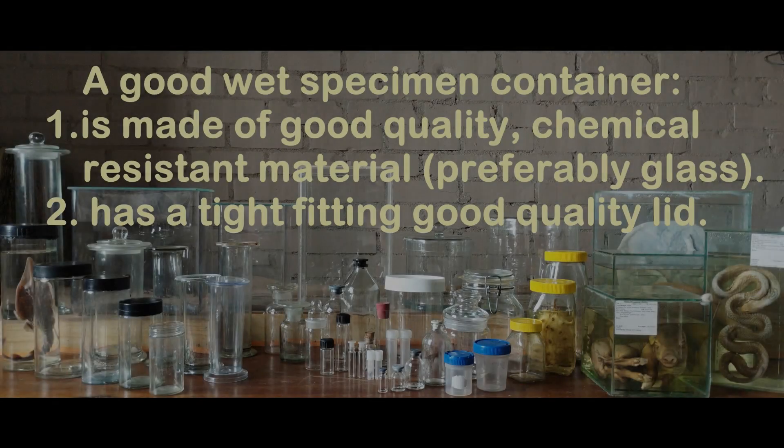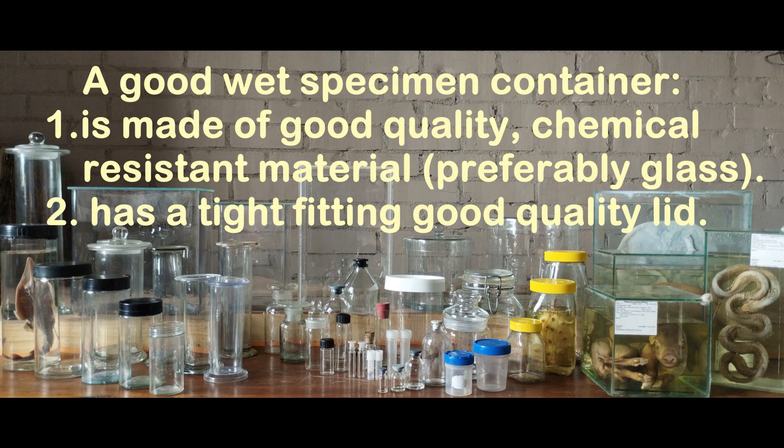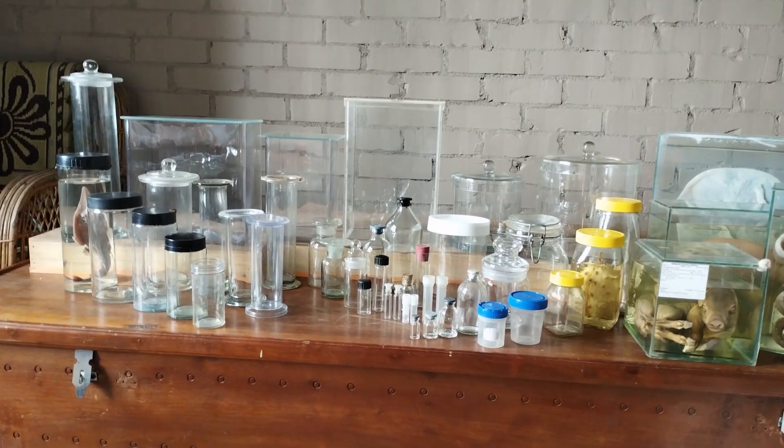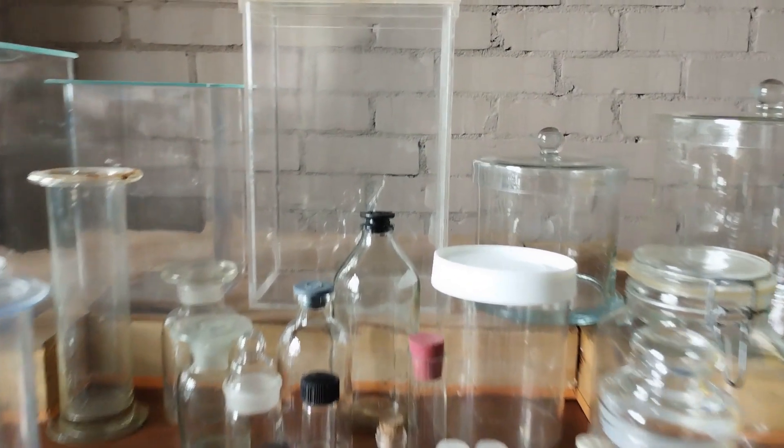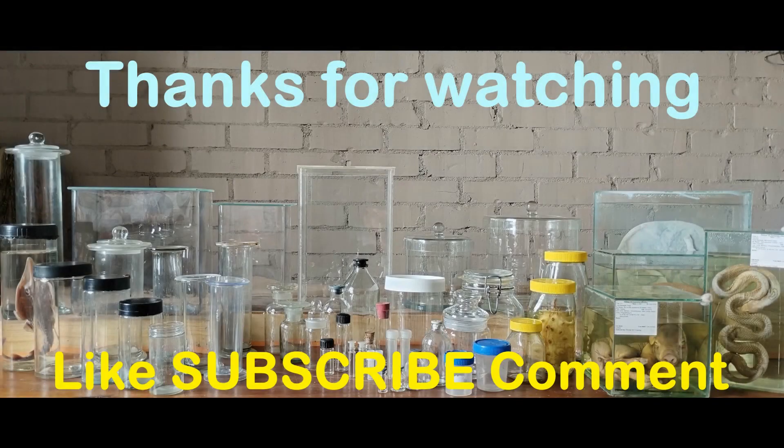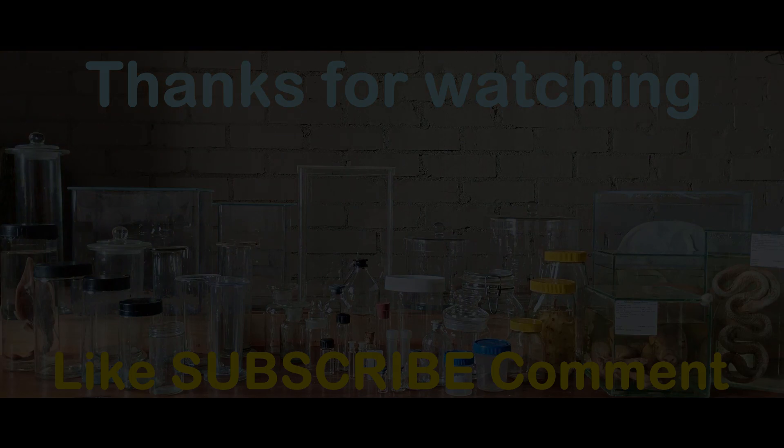To sum up, any container considered ideal for preserving and storing wet specimens is one that is made of good quality, chemical-resistant material — preferably glass — and that has a tight-fitting, good quality lid that is also resistant to corrosion or other forms of disintegration. Do let me know of any crucial points I might have missed or any additional questions relating to wet specimens. Drop a comment below and I'll make sure to reply. Do show your support by considering subscribing to my channel and turning on notifications. Thanks for watching, see you next time.